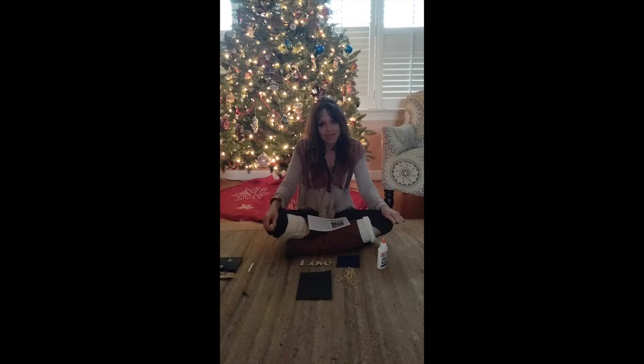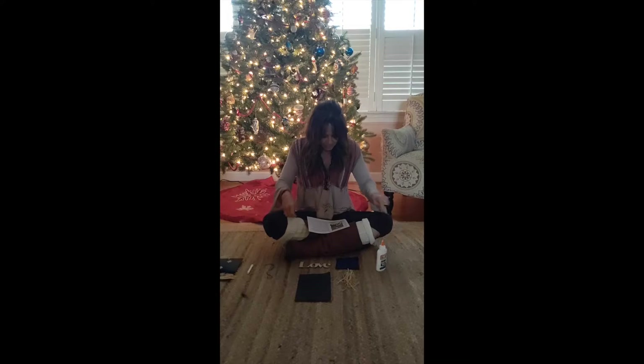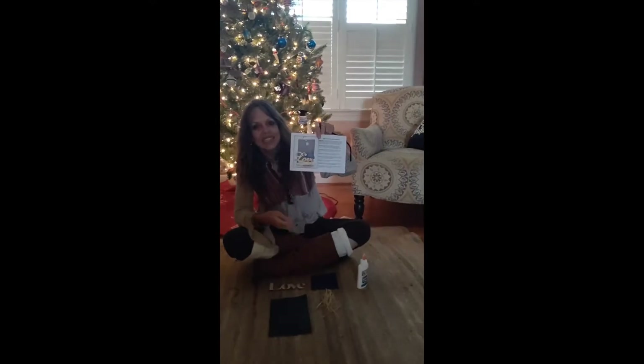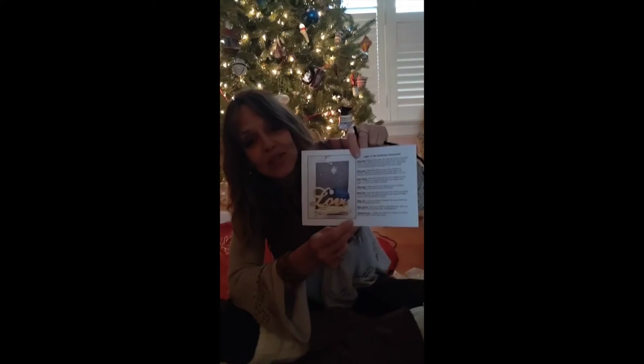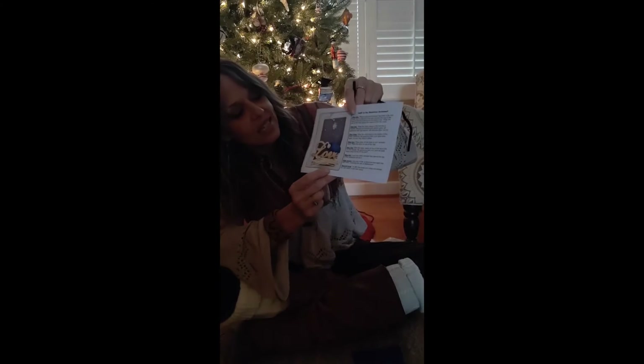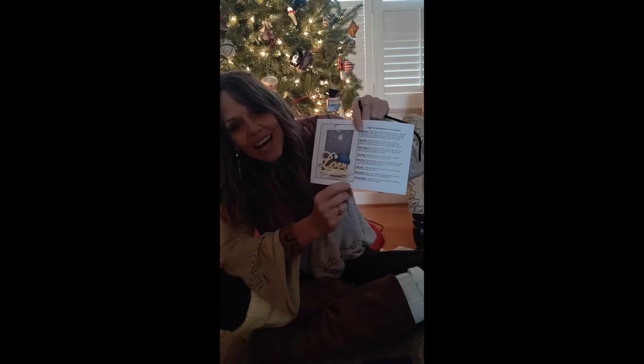Because of the pandemic we couldn't do that this year, but this craft — a baby Jesus ornament — is in the spirit of the gift making workshop. This craft reminds us that the God who created everything also came to be amongst us as a baby who is love.